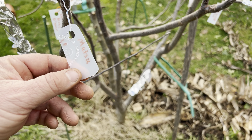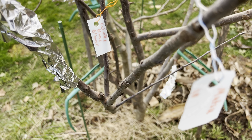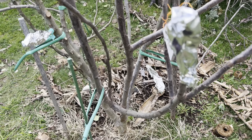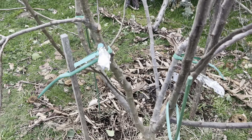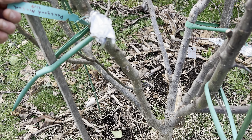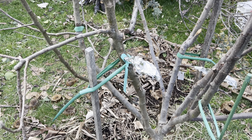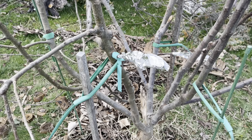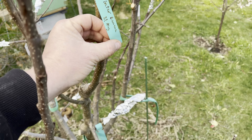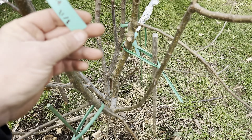Mutsu, and then here's a double — this is a Mutsu and the Calvil Blanc d'Hiver. I was running out of spots to graft on, so I did a double graft there. This is Peasgood Nonsuch — I've got to thank Ben from Sydney Tropical Fruit for a lot of these grafts; we did a bit of a trade. And there's also Winter Banana and Opalesc.